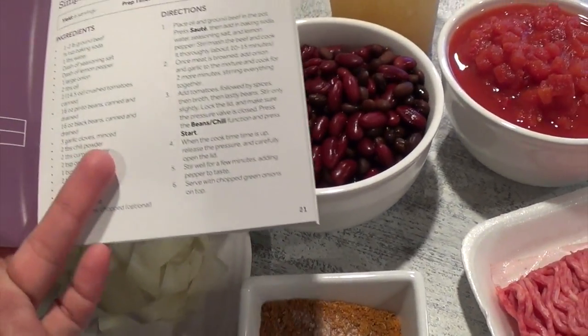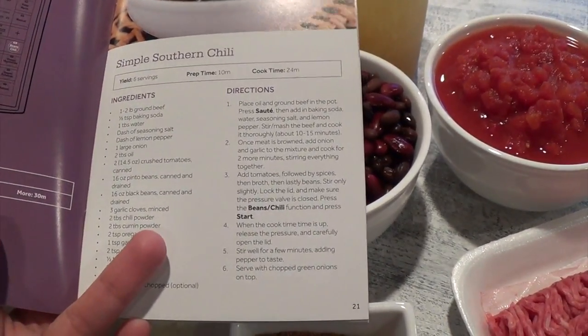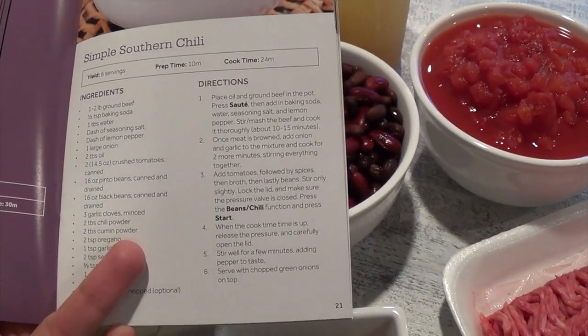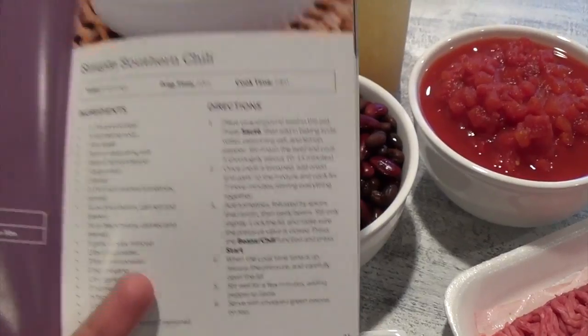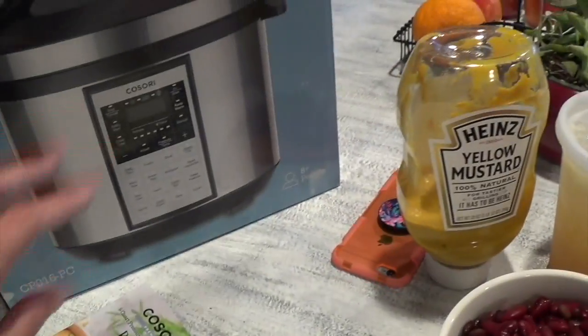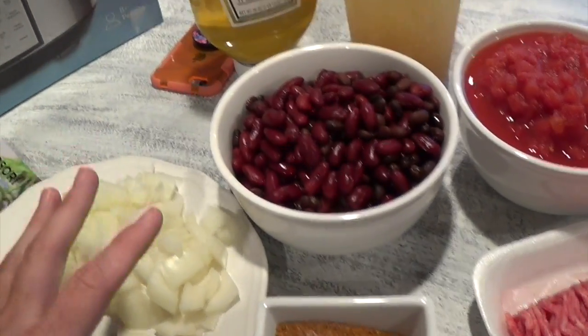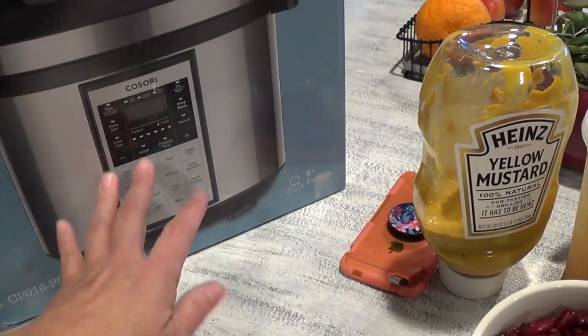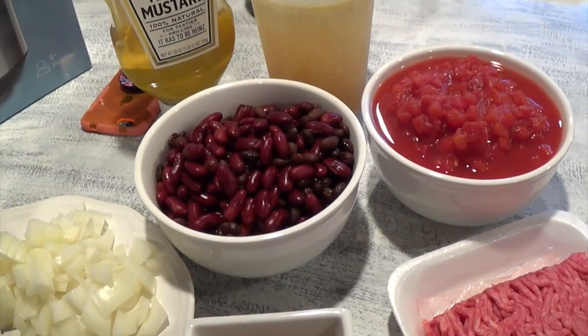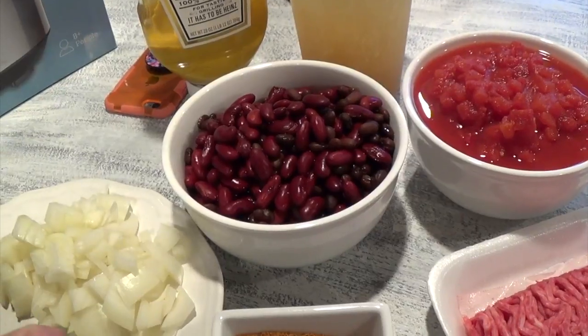For this particular recipe it says it's six servings, so it's large enough for my family. Prep time is 10 minutes and the cook time is only 24 minutes. That's where the pressure cooker comes in — it takes so much less time compared to cooking it over the stovetop, putting it in the oven, or putting it in the crock pot. So let's get started.